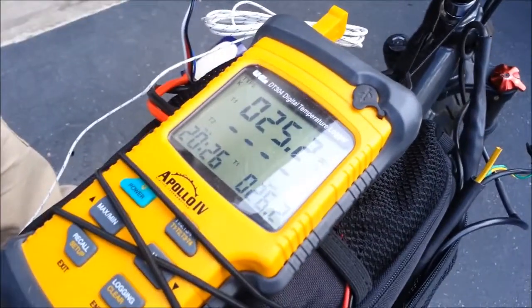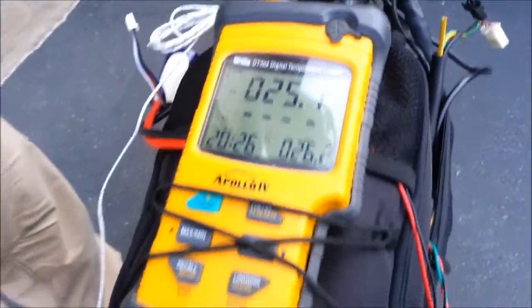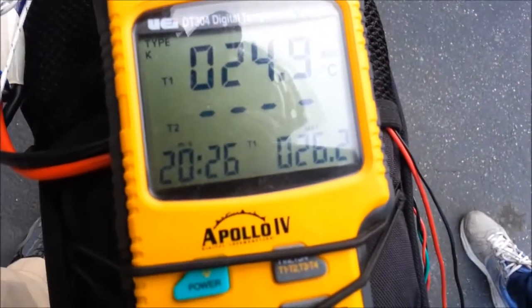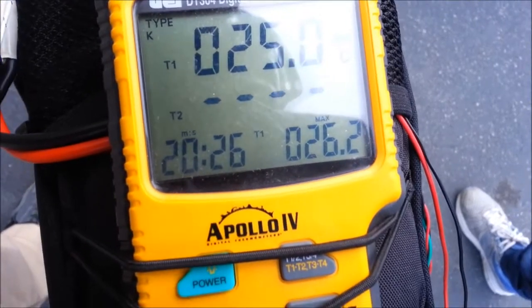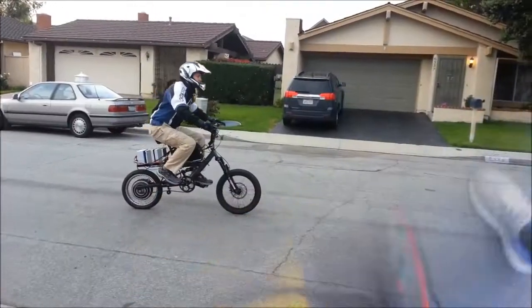What I have here is the temperature sensor which is going to a thermocouple to the inside of the controller — I have that onto the actual case of the MOSFET. As you can see right now, the maximum temperature is 26.2 on the MOSFET and I will be logging to see how high it goes during testing.